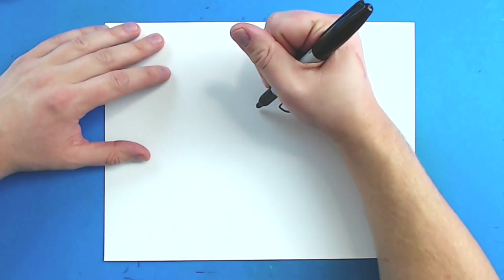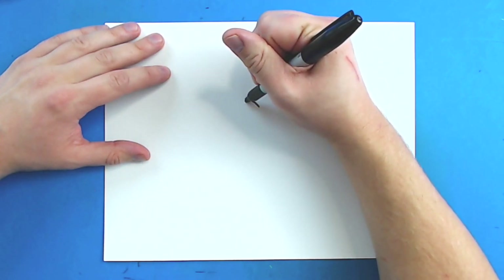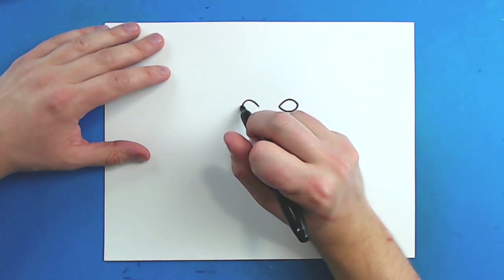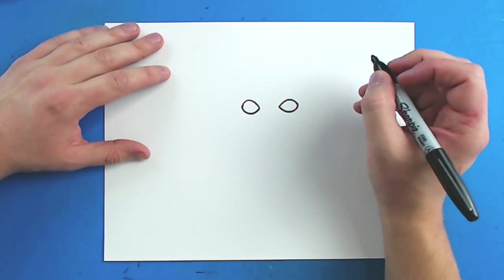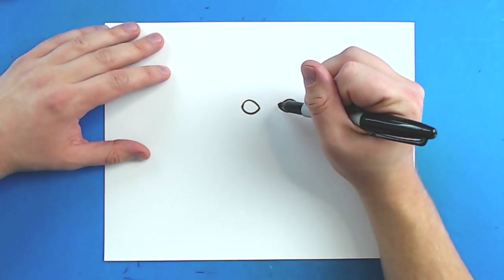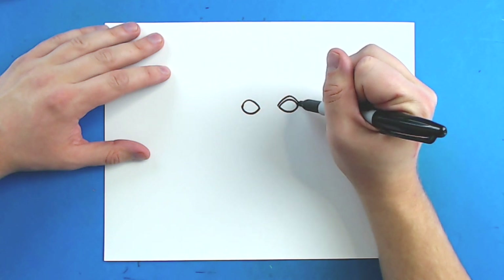Then I'm going to leave some space, and starting right here, I'm going to draw a line that does the same thing — curve up, and then down. And then I'm going to do the same thing at the bottom, just go down and then up like this. Now right around his eyes, I'm going to draw a little line that just curves up and then goes down like this.